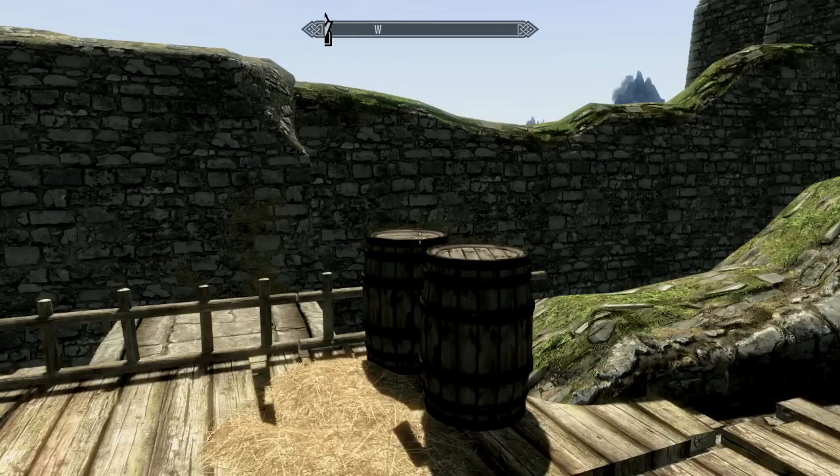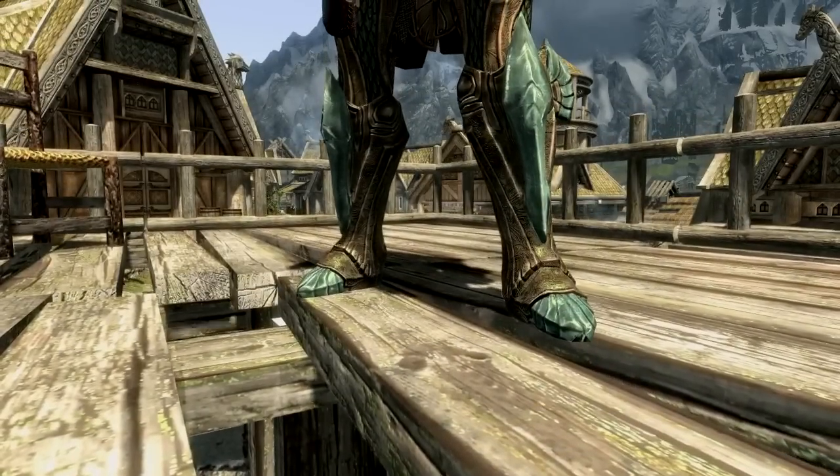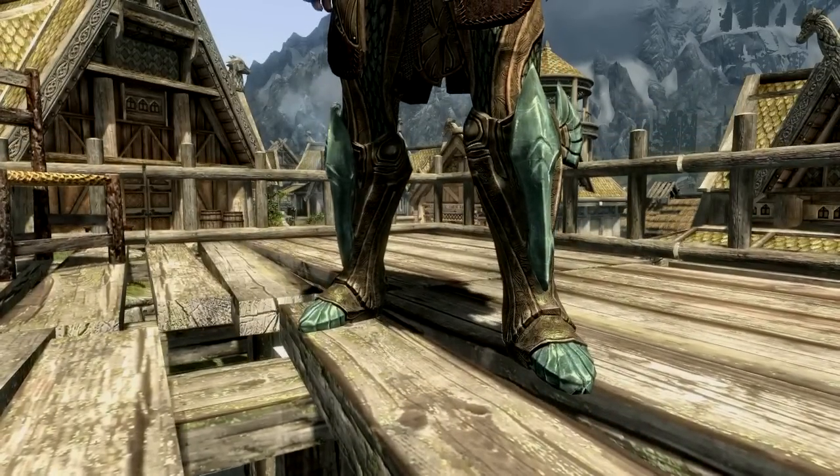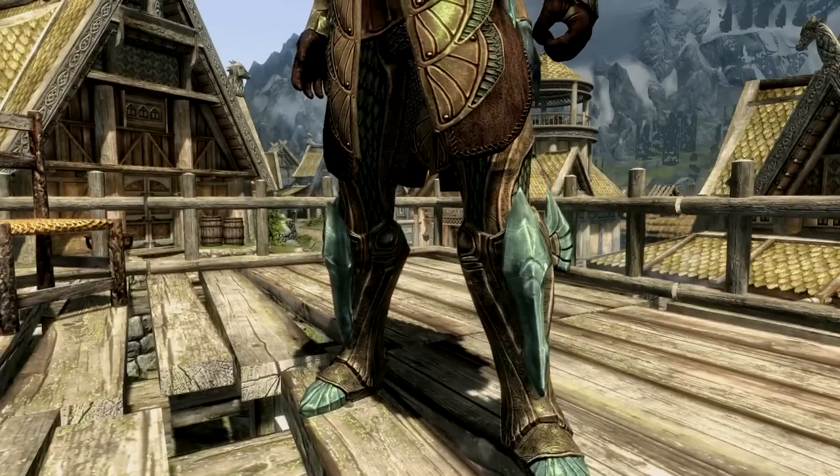Let's have a quick, brief look at said armor. As you can see, they are all completely redone high-definition textures of all the different textures — completely done from scratch. Looking a lot, a lot nicer.